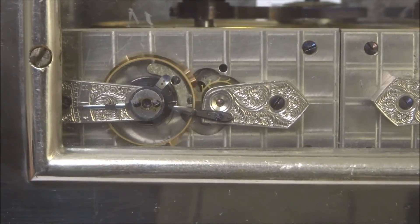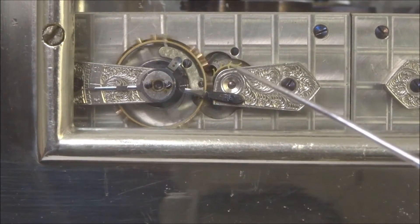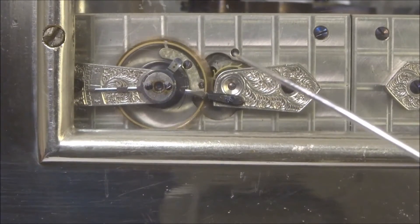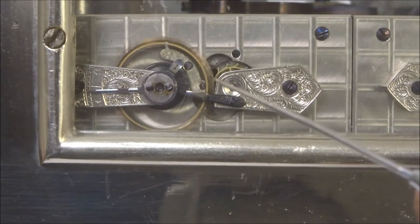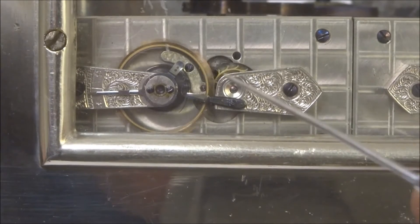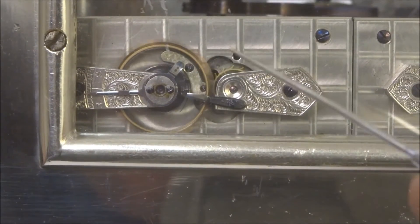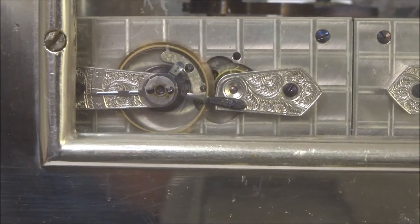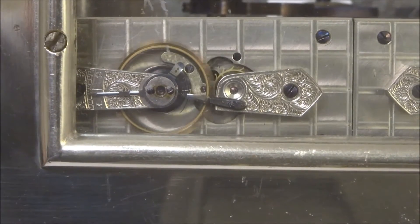These very early movements had a slightly different escapement that Howard had made. You can see here this additional cutout, and the escapement itself has two arms that fly off to the sides. Here would be the actual jeweled escapements, and you can see that the side of this is actually abutting against this opening, which is made for the clearing of these two arms. It almost looks as if this is being used as a stop. That was abandoned quite early on for the standard straight-line lever escapement.